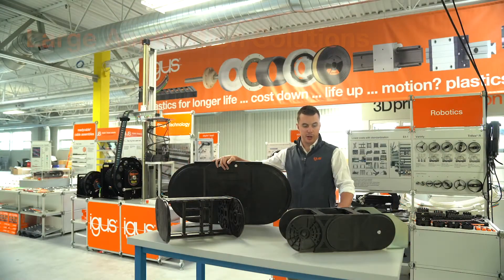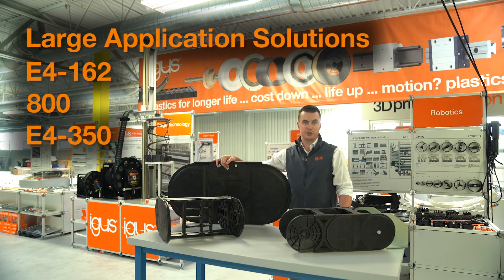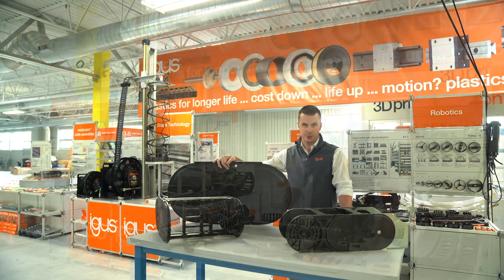For even larger applications, we have our E4-162, 800, and E4-350 series energy chains. These are incredibly heavy duty carriers that are used on the largest construction, mining, and drilling equipment, as well as infrastructure projects such as bridges and stadiums.